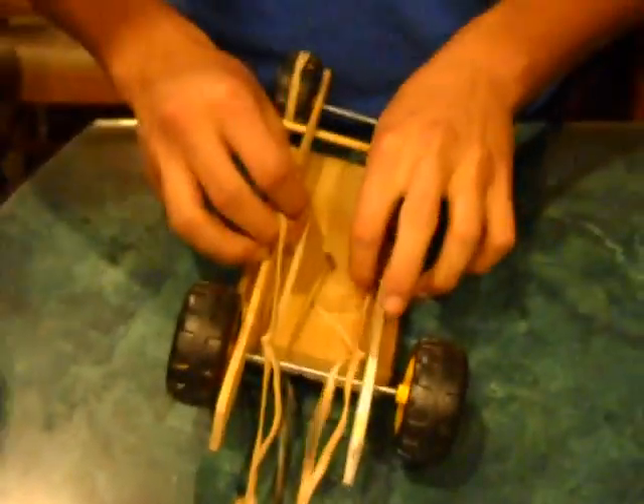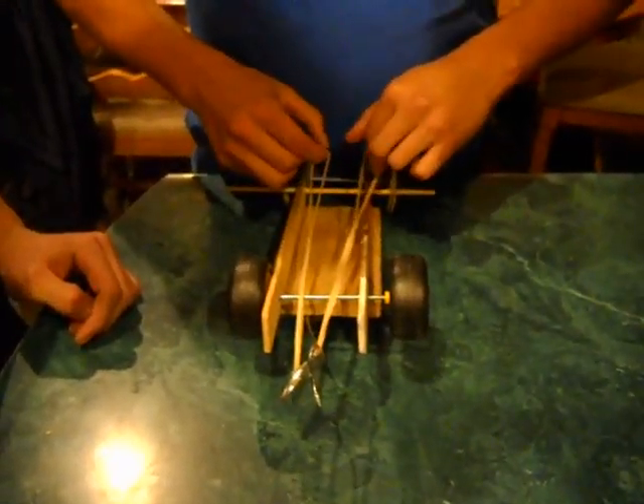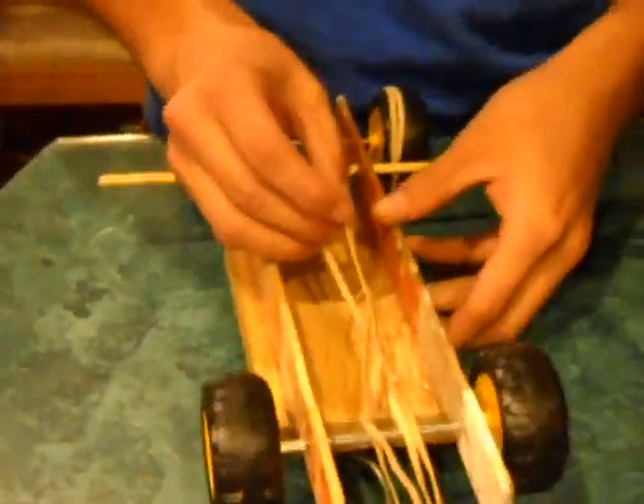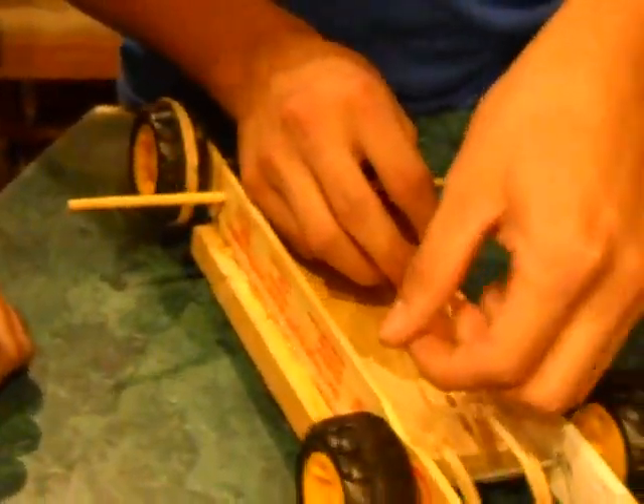Now you have both parts of your figure eight looped and ready to be wound up. To wind it up you need help from your partner and you're going to have to do each step by itself.